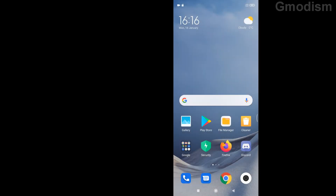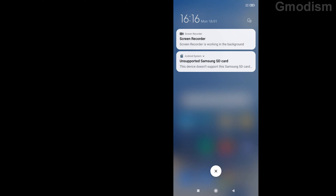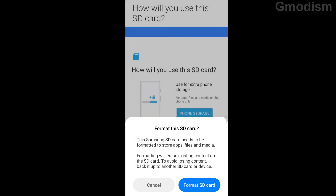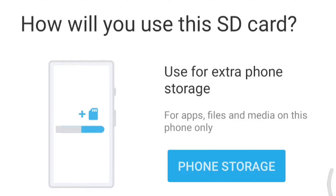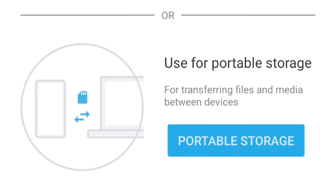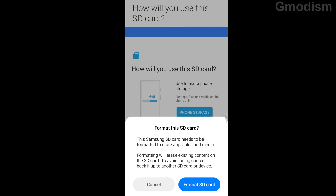Now we're inside the phone again and there's a new notification: unsupported Samsung SD card. Click on this, it asks you to format the card — but click that away. Here we can choose use for extra phone storage or use for portable storage. I've found that using it as extra phone storage can sometimes cause problems, because if you want to remove it you'll have issues with system files — it replaces your phone's memory rather than adding to it.